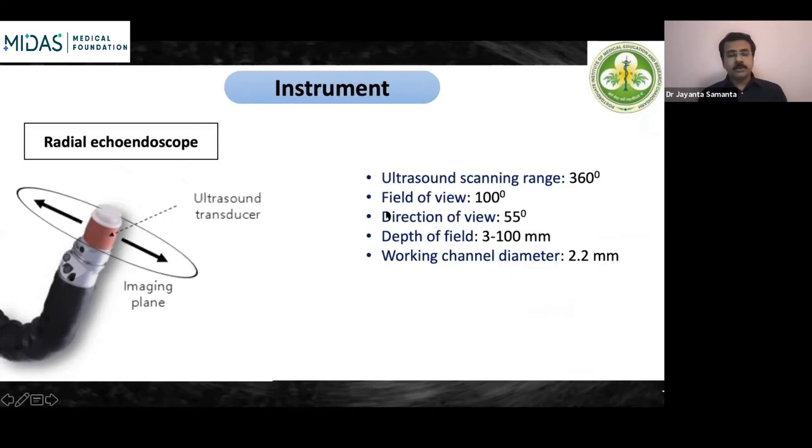The radial echo endoscope was the first generation of modern echoendoscopes, where the ultrasound transducer gives a 360-degree scanning image. These echoendoscopes are oblique forward-view scopes, just like a side-viewing endoscope. The depth of field is around 3 mm to 100 mm and the working channel diameter is 2.2 mm. The radial echo endoscope is primarily for diagnostic purposes only — FNA or FNB cannot be done with a radial echo endoscope.